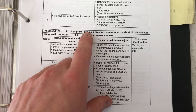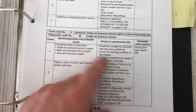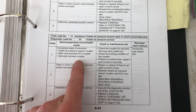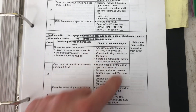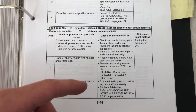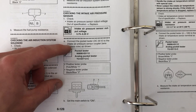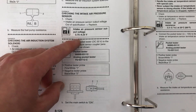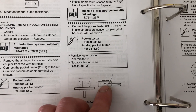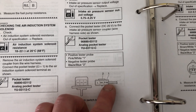Next up is code 13, which is the intake air pressure sensor — it can have an open or short circuit. Just like the crank position sensor, check the harness for any fraying, rubbing, or shorting out, and make sure the connectors are in good condition. But for actually inspecting the sensor, you have to back probe the sensor when the bike is on. You're looking for 3.75 to 4.25 volts, back probing the center black wire with the pink and white wire.